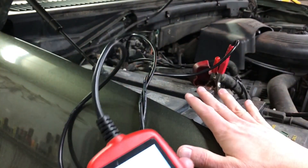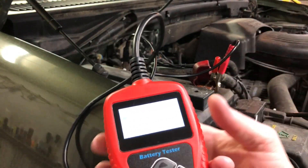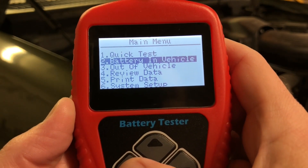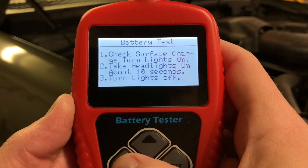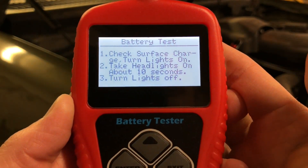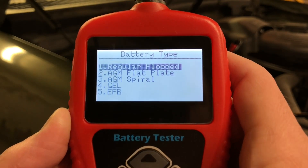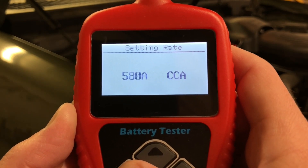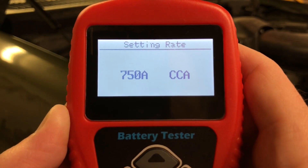Next up, I have the King Ranch here in the shop still. The battery has been hooked up to a battery charger and it's been in the vehicle. So I'll show you that test. This time it's in the vehicle, so we'll go down and pick battery in vehicle, and we'll do a battery test. It says check surface charge - turn the headlights on for about 10 seconds, then turn lights off. The English isn't ideal there, but I've already done that. I turned the headlights on. Press OK. Asking for the type of battery - this is regular flooded. Cold cranking amps, yes. I just need to use the arrows to increase that to 750. There we go, and we'll test.